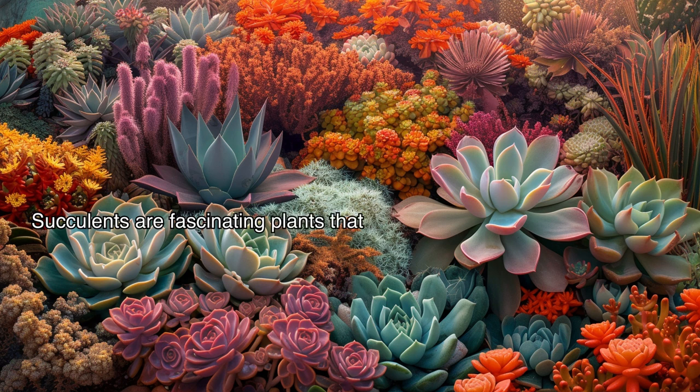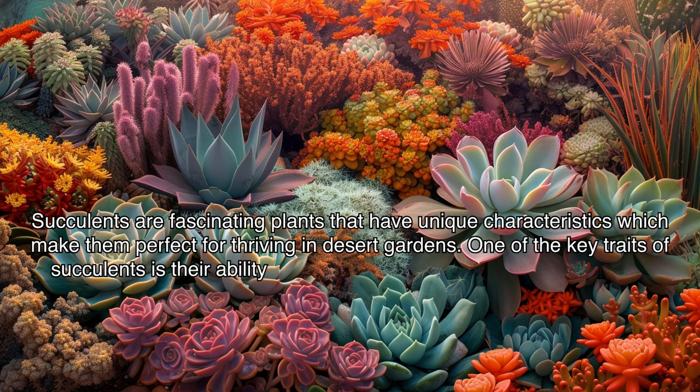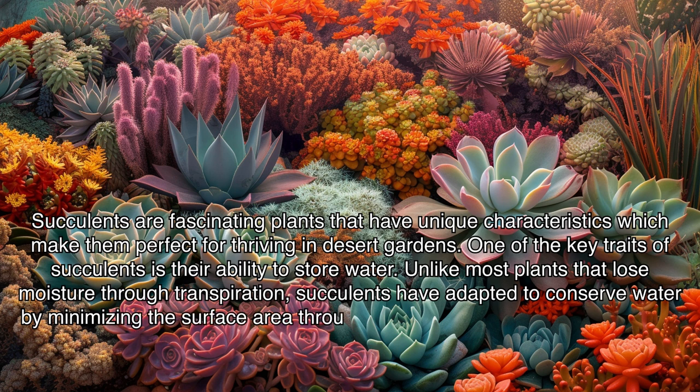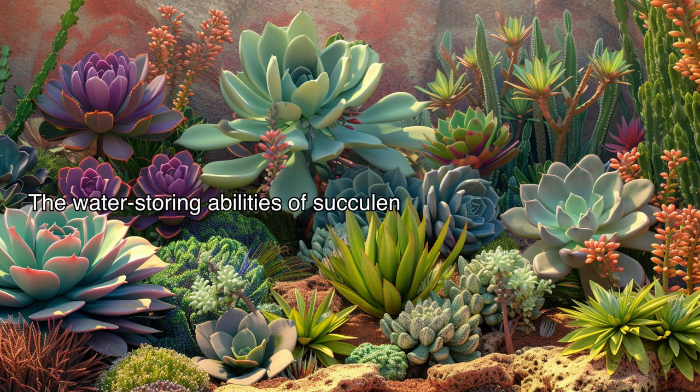Succulents are fascinating plants that have unique characteristics which make them perfect for thriving in desert gardens. One of the key traits of succulents is their ability to store water. Unlike most plants that lose moisture through transpiration, succulents have adapted to conserve water by minimizing the surface area through which water can evaporate. This is achieved through their thick, fleshy leaves and stems, which act as water reservoirs. The water-storing abilities of succulents have several advantages for desert gardens.